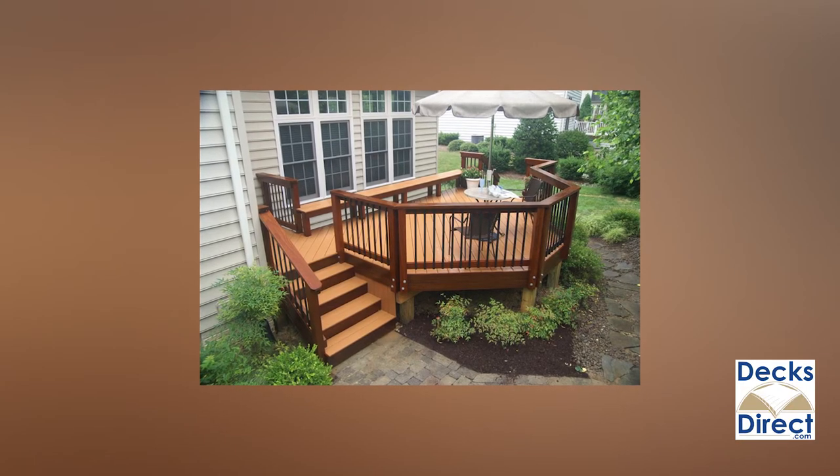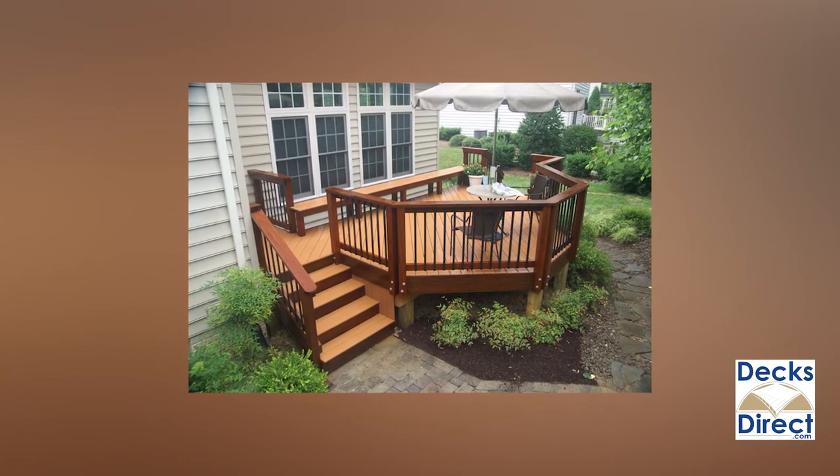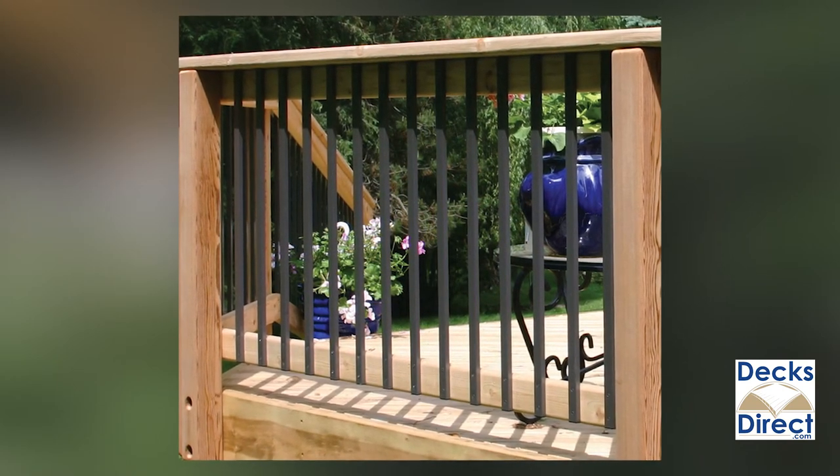With low maintenance aluminum construction and a premium powder coated finish, these balusters are great for new construction or as an option to replace worn out wood balusters on an existing deck.